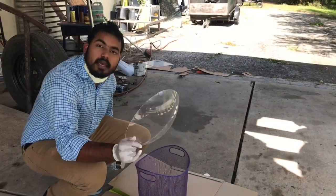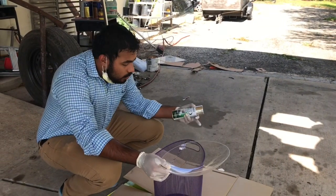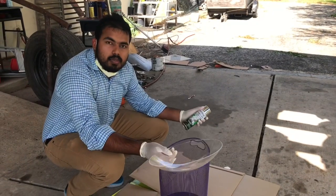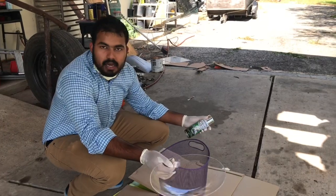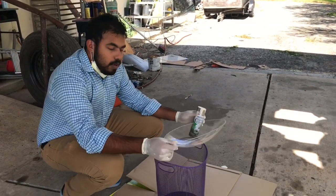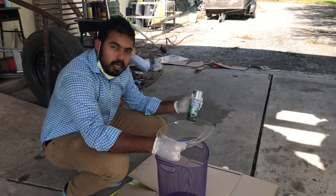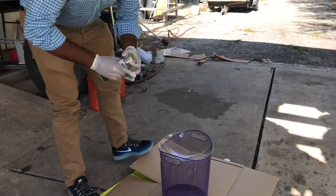We have the concave surface and we found a trash can over here to place it steady. If you're planning to spray on a flat glass or plain surface, you can place it on the ground. But we have wind here, so we're placing this over the trash can to keep it steady.